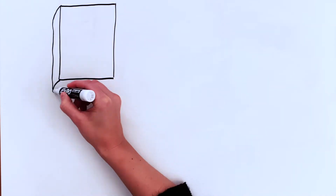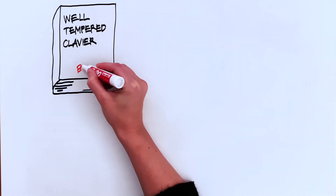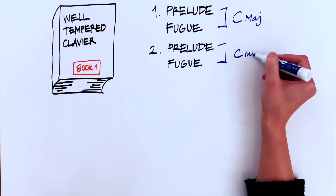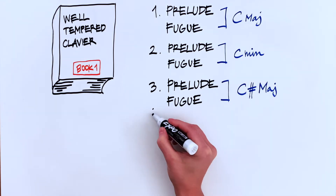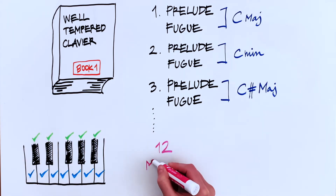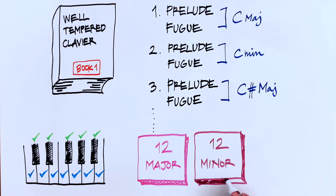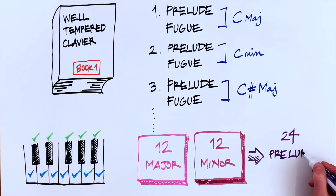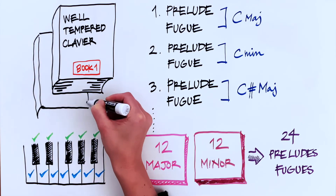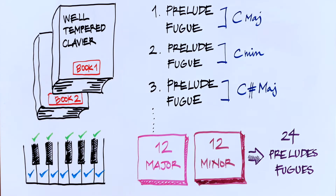The Well-Tempered Clavier is a landmark in the piano repertoire written by J.S. Bach in 1722. It's a collection of pairs of preludes and fugues in all twelve major and minor keys, with the first in C major, the second in C minor, then C sharp major, C sharp minor, and so on. This collection was so successful that years later, at around 1740, Bach wrote a second book with 24 new pairs of preludes and fugues.